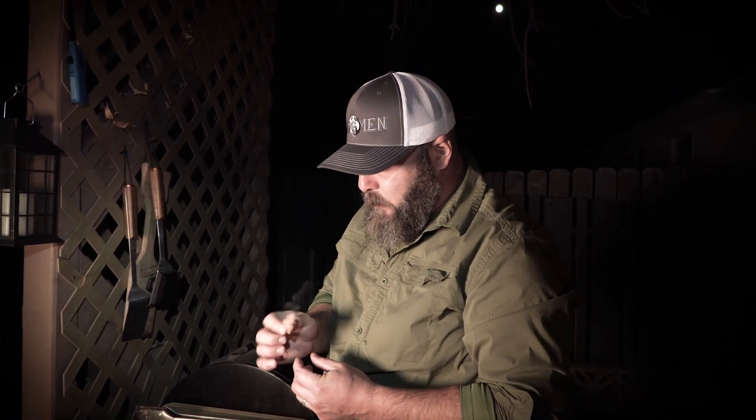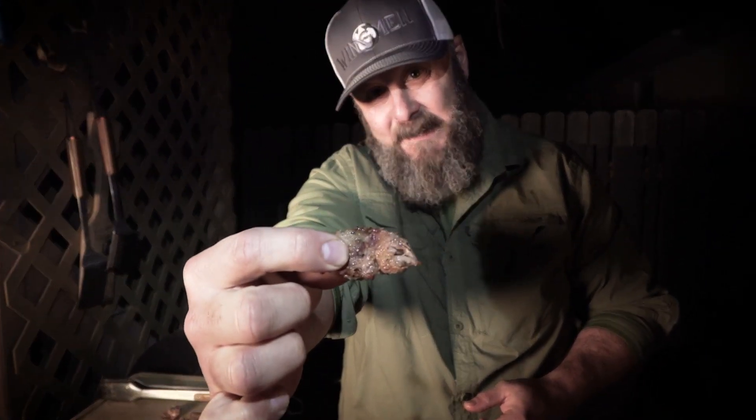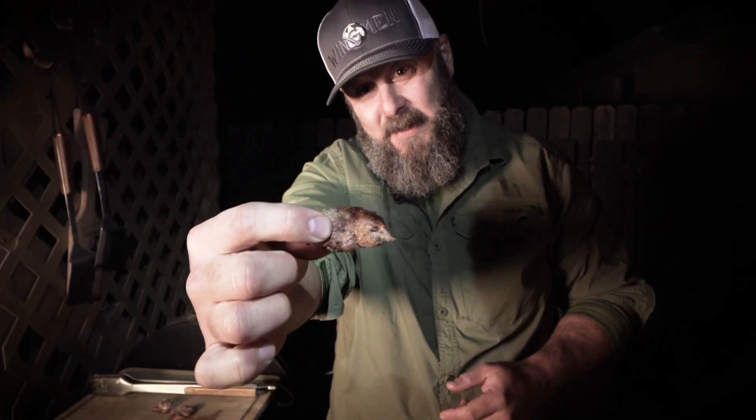Let's do it. That High Mountain venison seasoning is awesome. It's awesome on any wild red meat, and it's awesome on steak too if you want to put it on a ribeye. Good stuff. That is where it's at — that's why we do this.